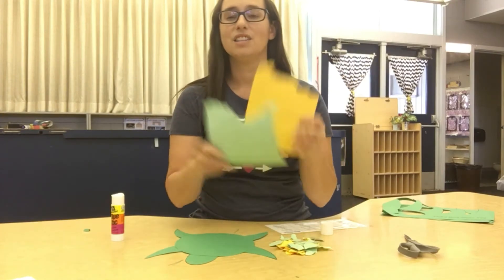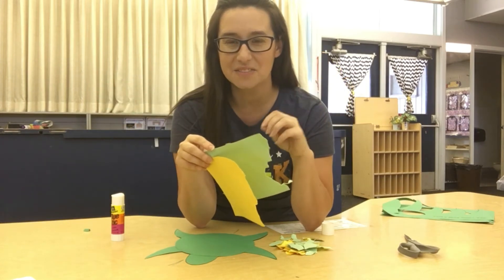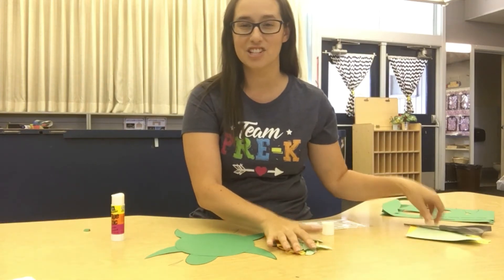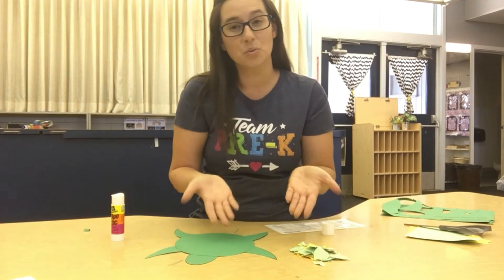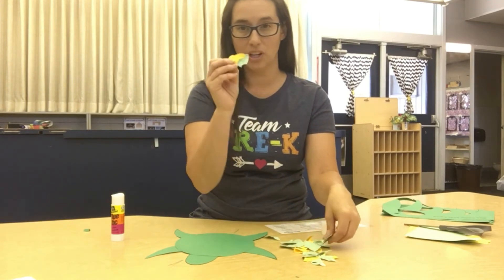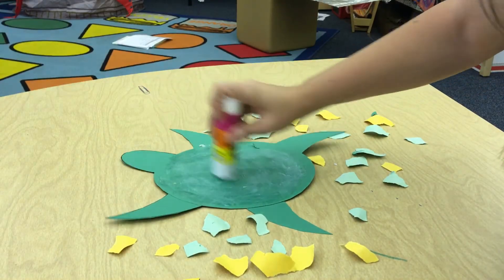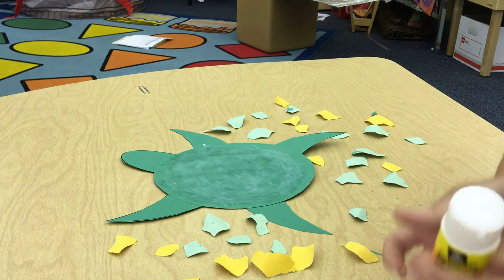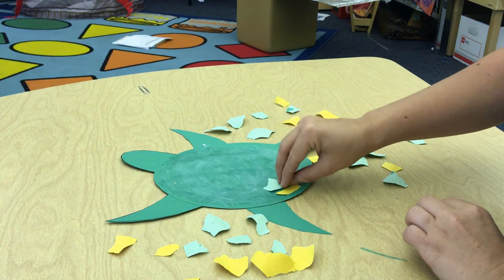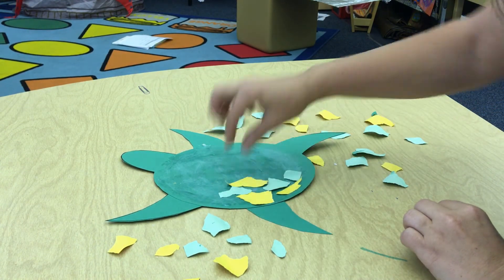It's okay if you don't use your whole paper — this is a lot of paper. If your fingers get kind of tired of tearing, you can use your scissors to cut some of the pieces out too. I have all of my pieces for the shell right here in my pile. Now I'm going to work on gluing them onto the turtle — I like to put glue all over my turtle so I can just stick all my pieces on when I'm ready. Make sure you don't put the colors too close together; we want to mix them up — some yellows and some greens all mixed around.